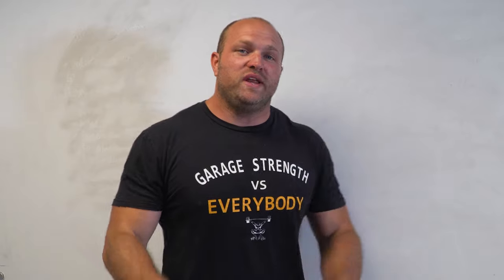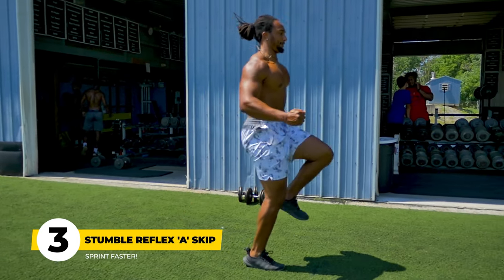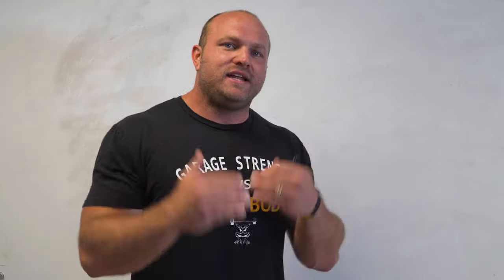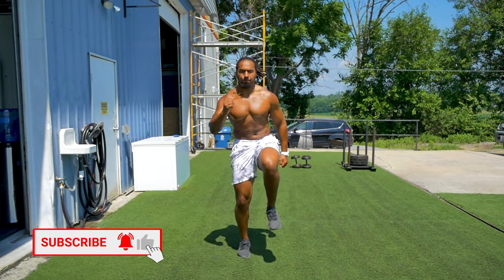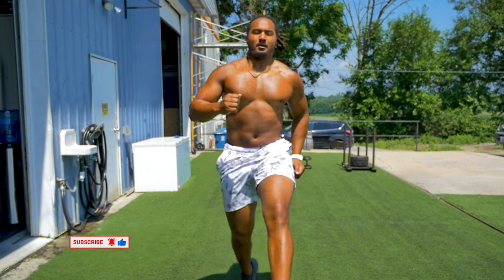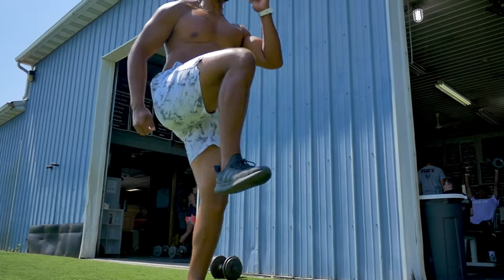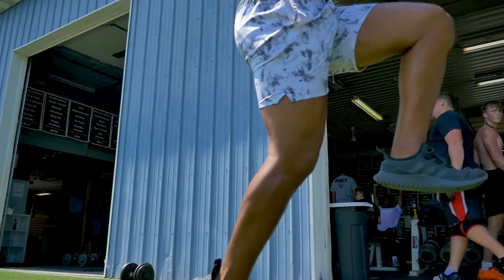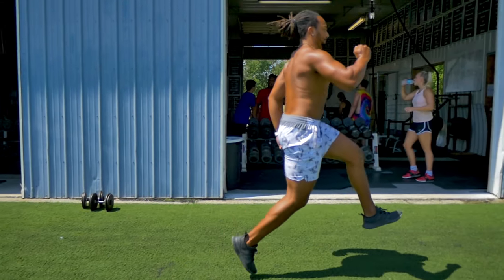The third drill we like to use is stumble reflex A-skips. A-skips are a very good drill to help teach athletes to be quicker off their feet, feel the rhythm of movement, and feel dynamic trunk control. What we utilize is switching feet earlier in the A-skip, which helps master that stumble reflex — a key component to running faster. You can check out the video linked in the description where we go deep into that stumble reflex.